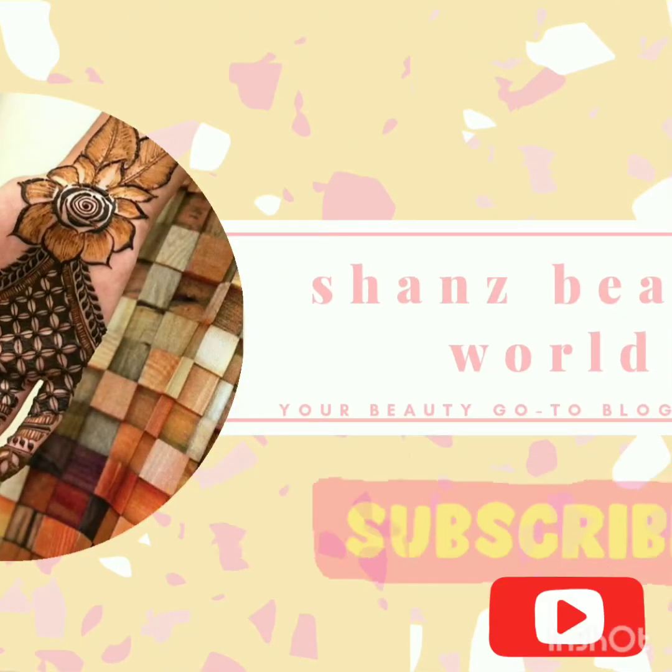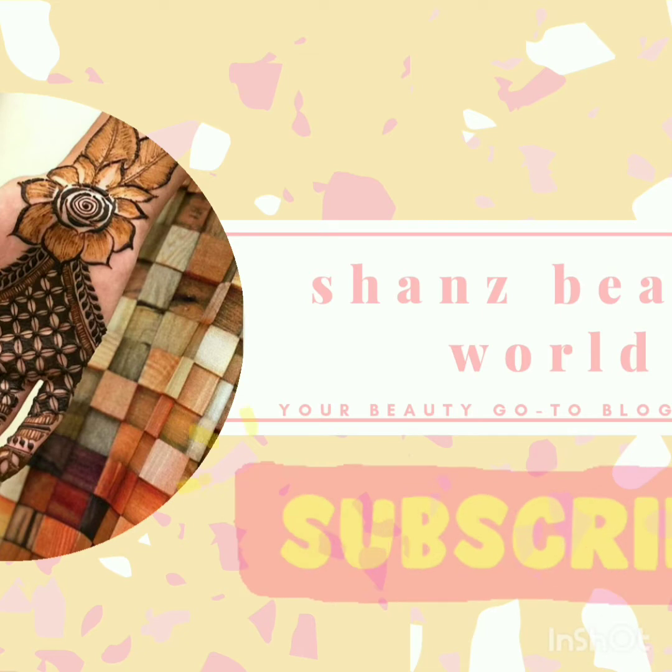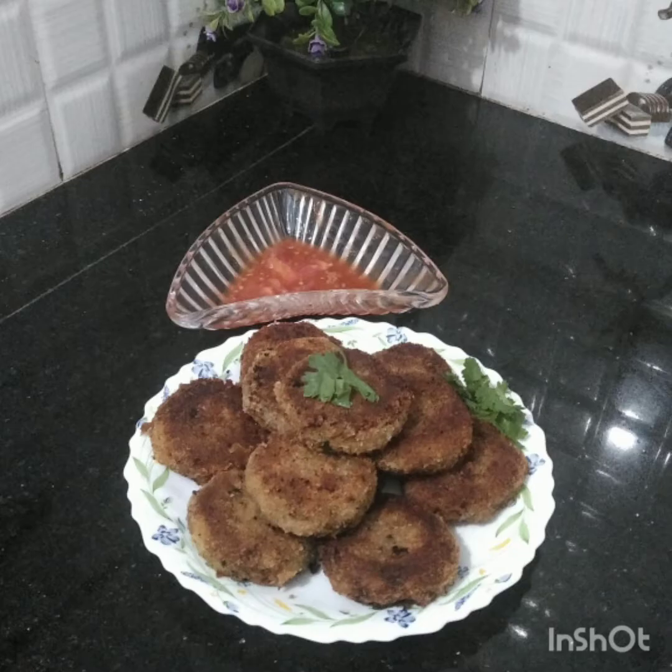Hi! Assalamualaikum! Next is a potato cake. The potato cake is a big noodle cake, a 20-age cake. I like this potato cake. It's a very good potato cake.